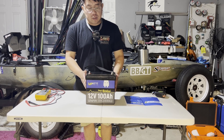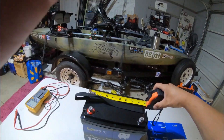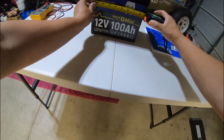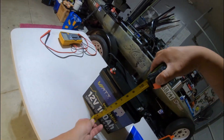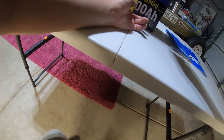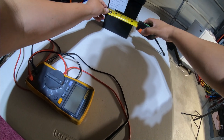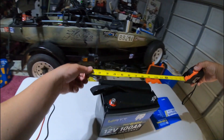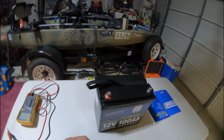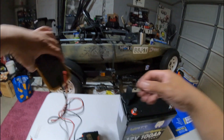Let's go ahead and give a quick measurement to see the exact dimensions. The length of this battery is nine inches, the height is about eight and a half inches, and the width is about five and a half inches. So the overall dimension is nine by five and a half by eight and a half inches.